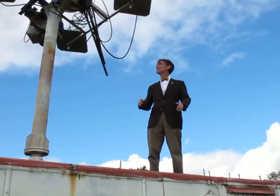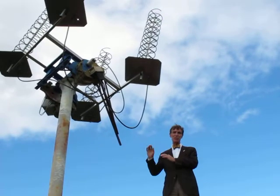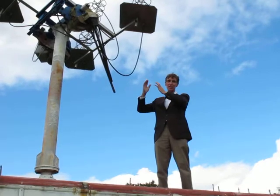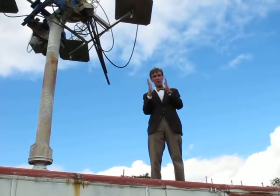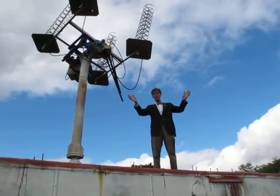Hi, Bill Nye here. This is the antenna that we use to transmit signals to LightSail 1. It's a helical array, and it's a small one. It might surprise you, but when the array is small, the beam spreads out, so there's a better chance of us making contact with the spacecraft.